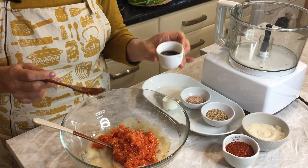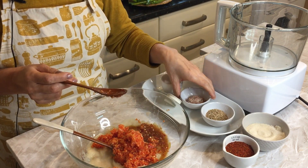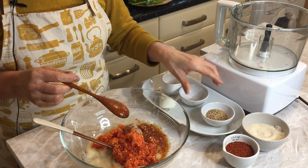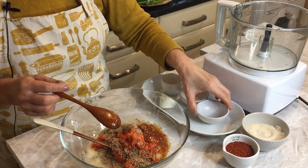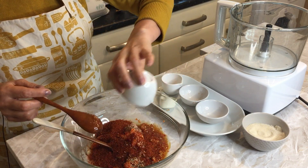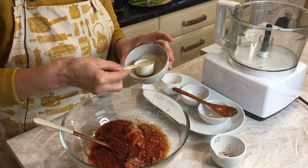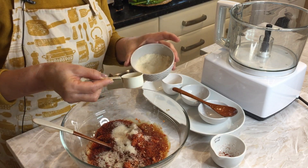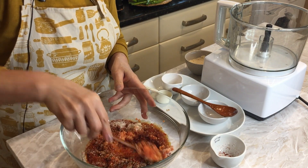Then I add two tablespoons fish sauce, one tablespoon shrimp paste, two tablespoons sesame seeds, four tablespoons dry chilli flake gochugaru, and three tablespoons sugar. I'm going to use just a half of that last amount. So mix it all together.